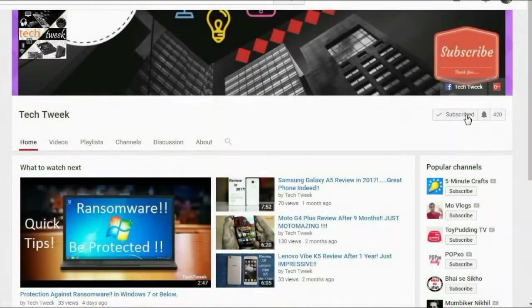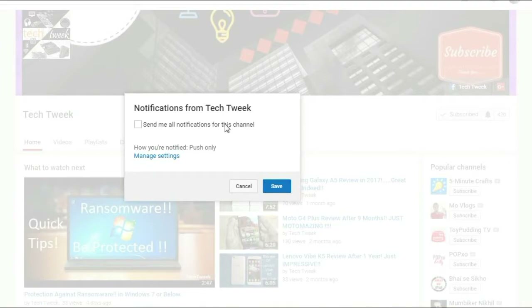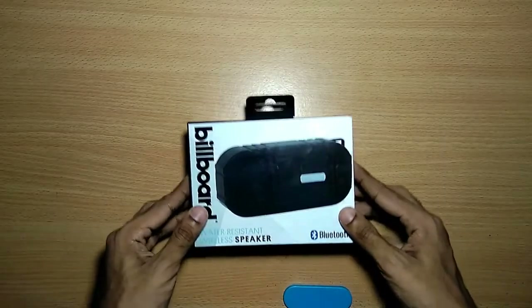If you're not yet subscribed to my channel, do hit the subscribe button along with the bell icon to get all the notifications from my channel. Hey guys, this is ABD here from TechTweak team.